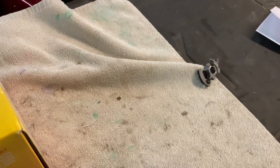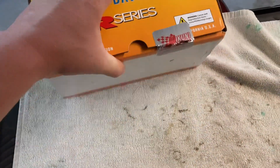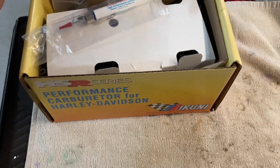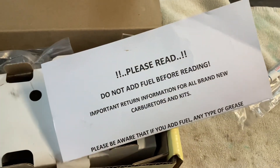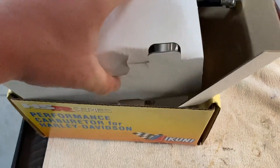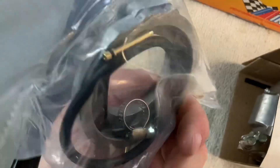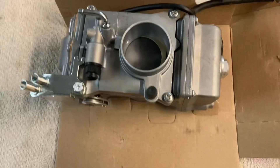I had to order that from Mikuni, and when I ordered that I ordered this carburetor too for the black bike, because the carburetor is currently giving me issues. Inside you get this pen here. These instructions were inside it too. This here is pretty much what you get - you get this little clip for the front of it, some seals, some jets.